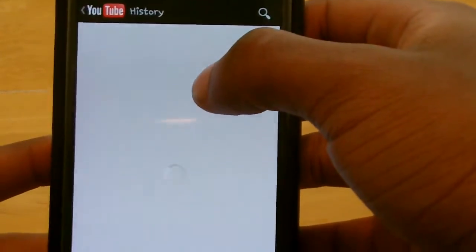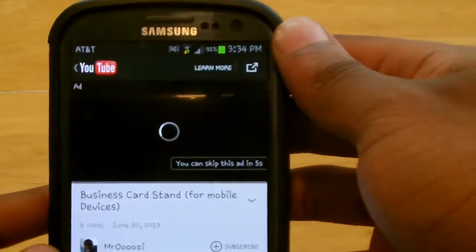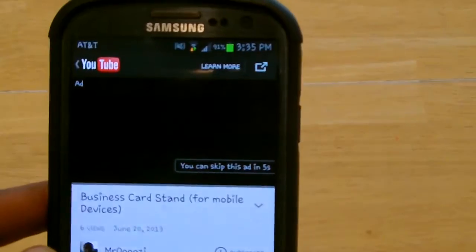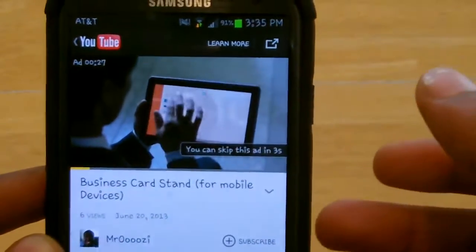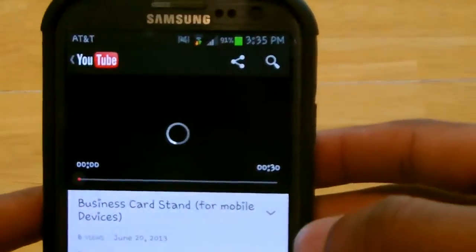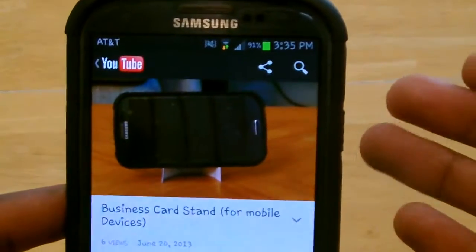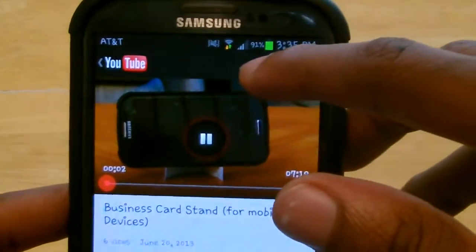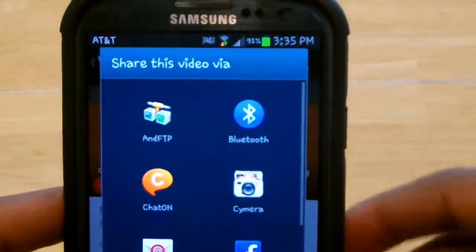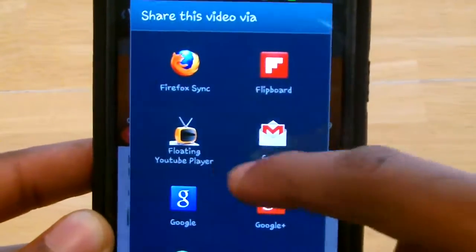And when that loads up, your video starts to play. We have to go through this ad really fast. All right. So we go into this video and when it starts playing, you go into the share icon up in the top right and you scroll down to the Floating YouTube Player icon.